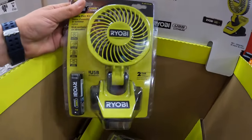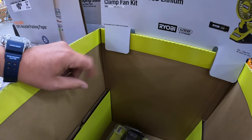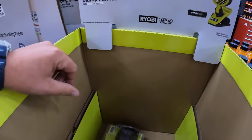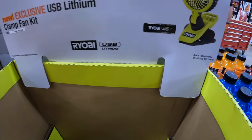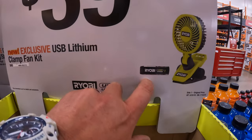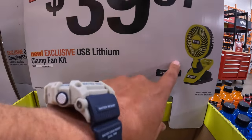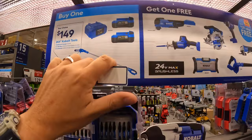I love Ryobi fans. Unfortunately, my air cannon that I bought when it first came out — the first version — it just died on us. But I do need to get a new air cannon. It comes with a 2 amp hour battery — not bad. I love Ryobi fans; I use it back in the garage.